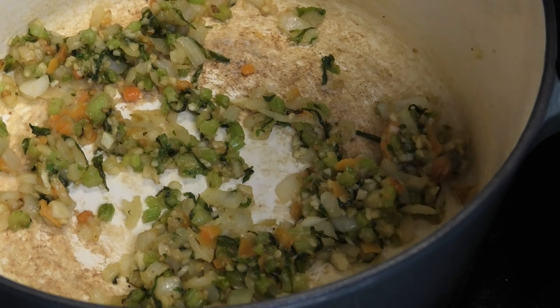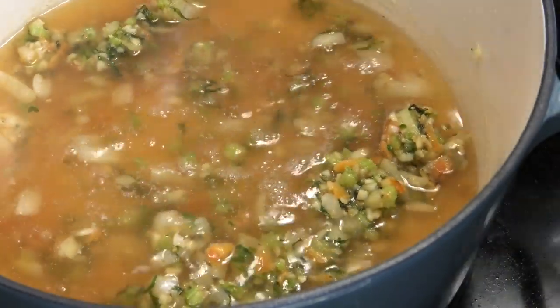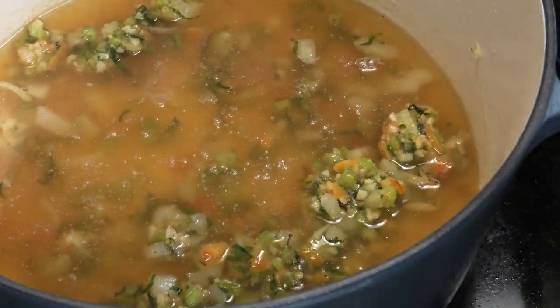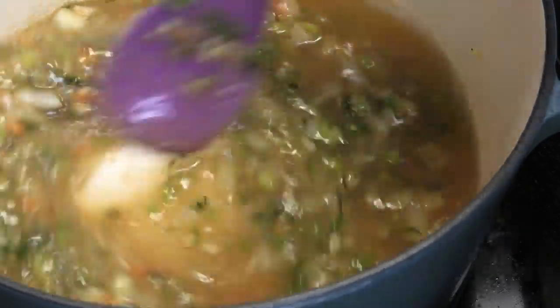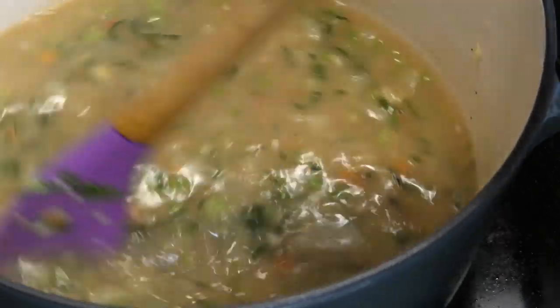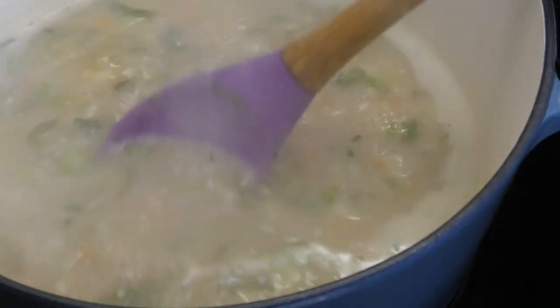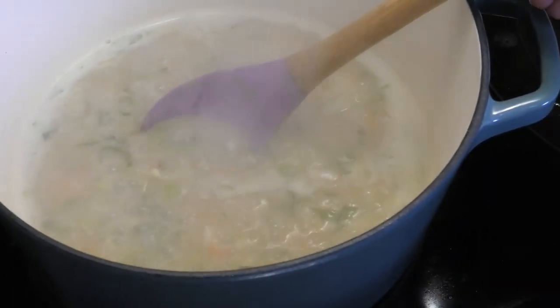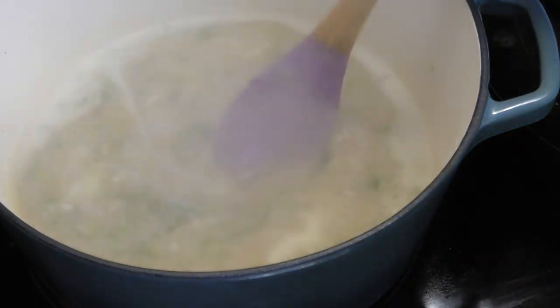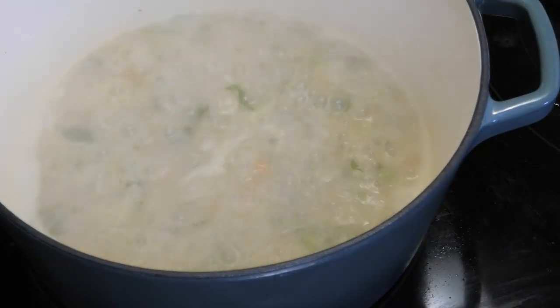Now that the flour is cooked, I'm going in with some chicken stock or chicken broth and mixing that in. You're going to see this sauce start thickening from the flour. Once it starts to look a little thick and velvety, we're ready for the next step.